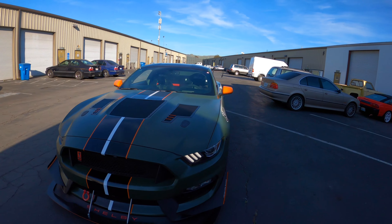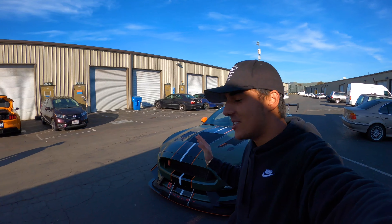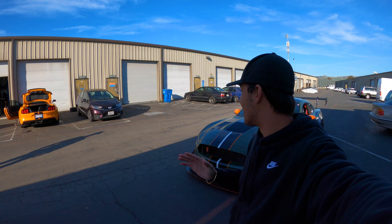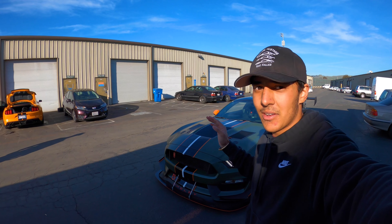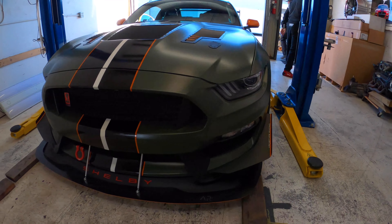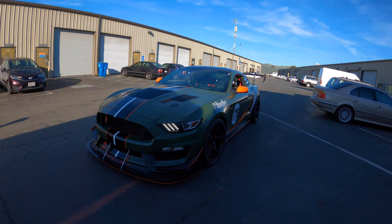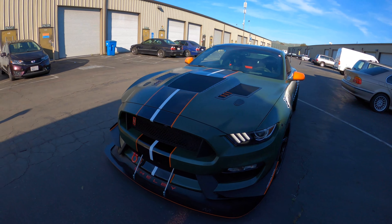So here we are with Shidi's GT350. As you can see there's so much done to this car, and I think it's fair to say this is the craziest GT350, or at least the craziest one that I've seen. Still stock motor-wise, but the amount of aero that has been put on this car just to increase the amount of grip it has is just insane. Let's go ahead and take a look at all the modifications on this vehicle.